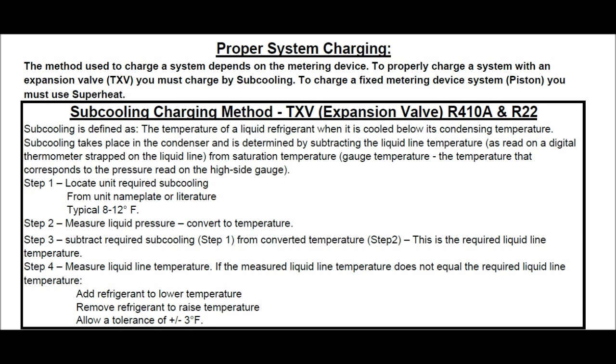Proper system charging. The method used to charge a system depends on the metering device. To properly charge a system with an expansion valve, a TXV, you must charge by subcooling. To charge a fixed metering device system — a piston — you must use superheat.